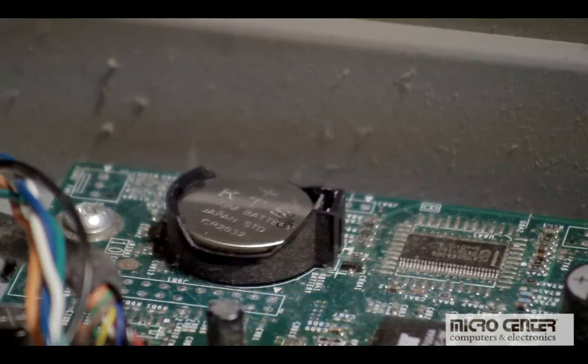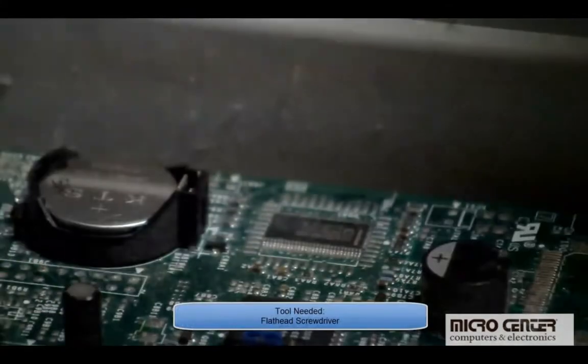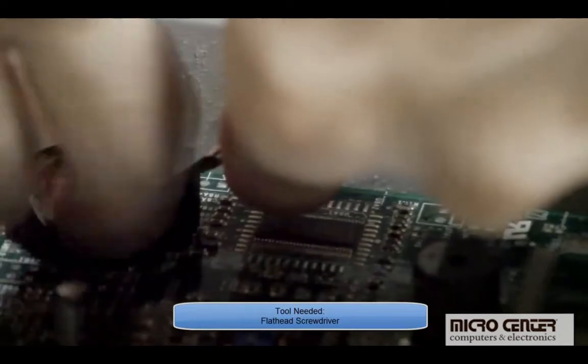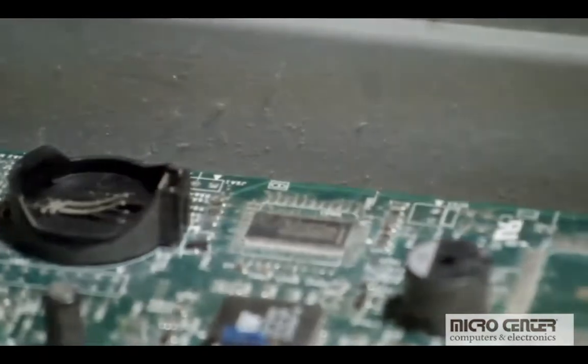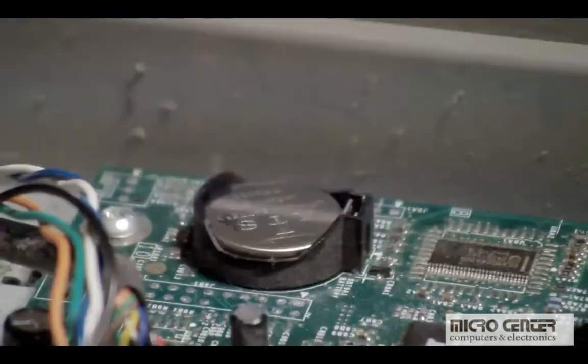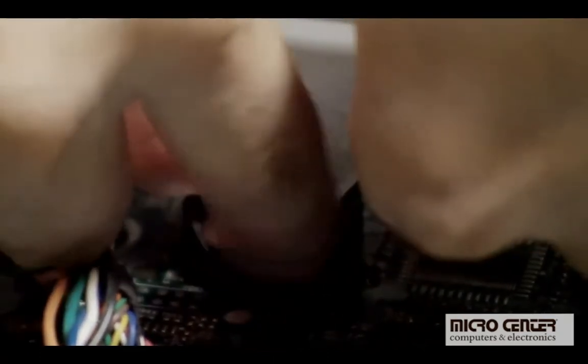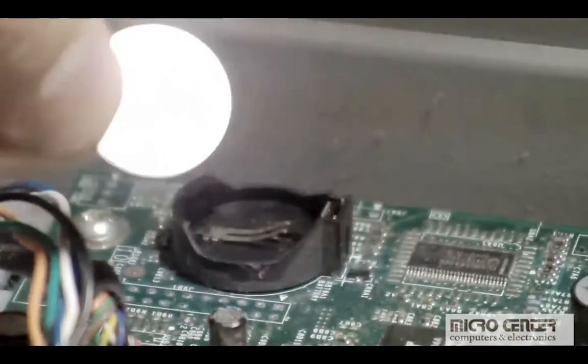Removing the old battery usually requires a flat head screwdriver. Simply use the screwdriver to push back the latch holding the battery in place, and the battery will pop up for you to remove it. Use your flat head to release the latch holding the battery — the battery will pop up for easy removal.